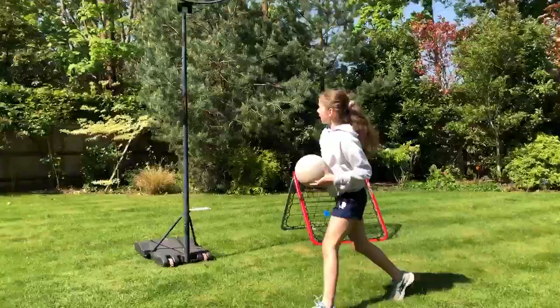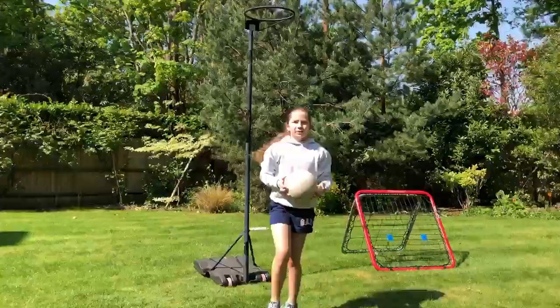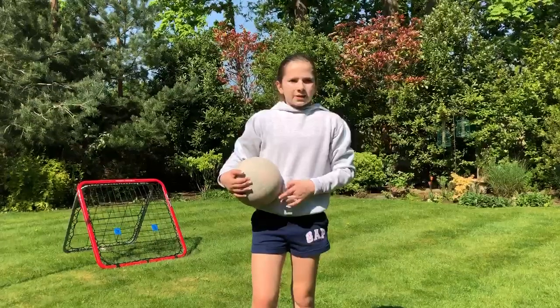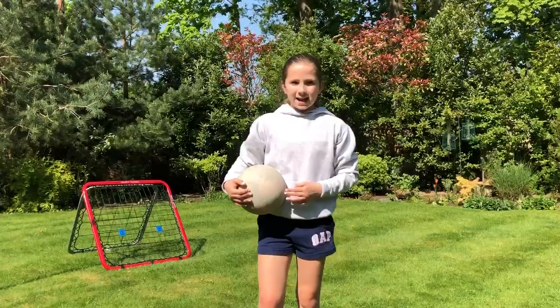And also if you have a hoop at home, you can just try scoring some goals. And also for your fitness, the school has sent out a circuit for you to try at home, so you can also check that out as well.